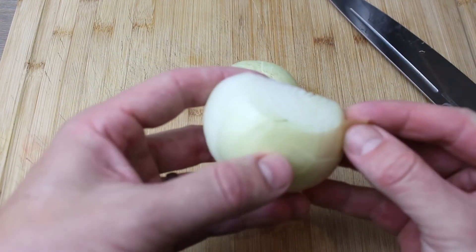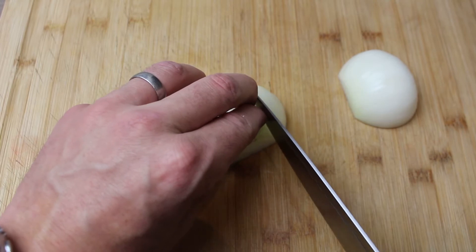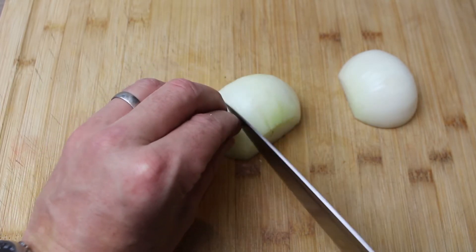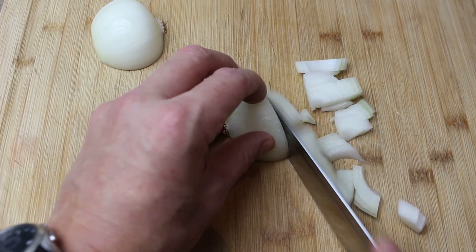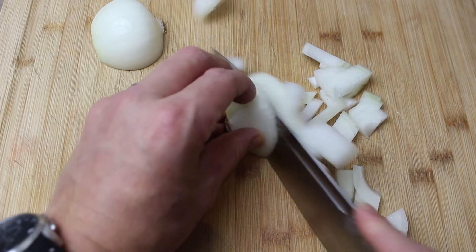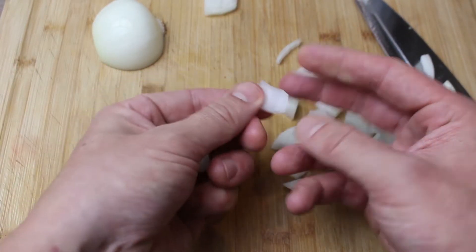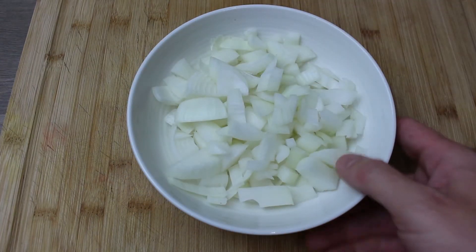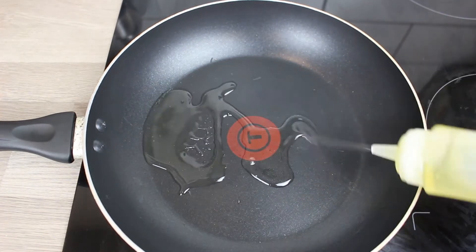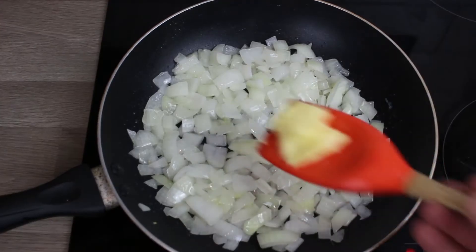We're also going to use some onions — a sweet white onion. Chop off the top, chop through the root to stop us crying, peel off the skin. This time we're just going to very roughly chop them — four chops one way, turn sideways and chop again. That produces lovely thin textured slices of onion. Not minced or finely chopped, just rough slices.